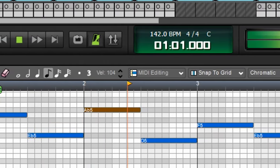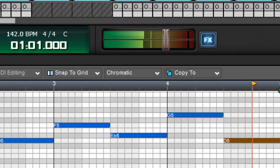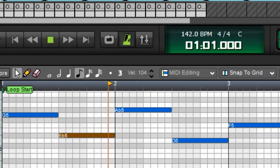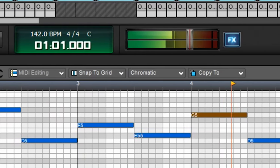For the melody, I used the synth lead to make this. Then I added a slight chorus effect, a reverb, and an OTT compressor. Here's how the final melody sounds.